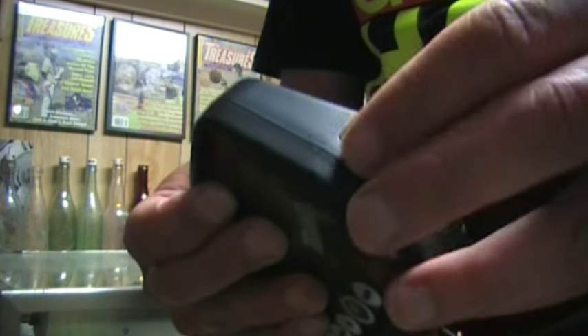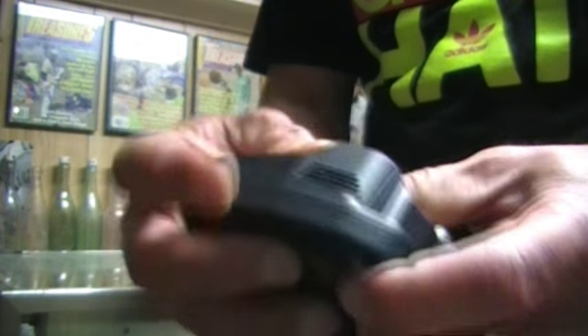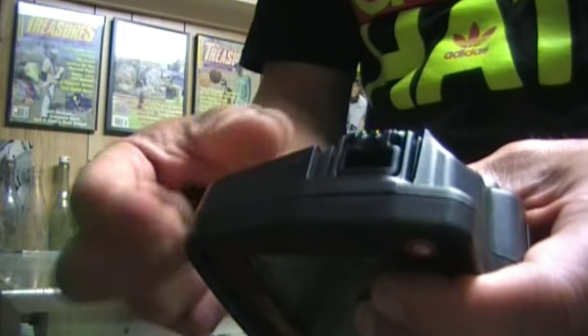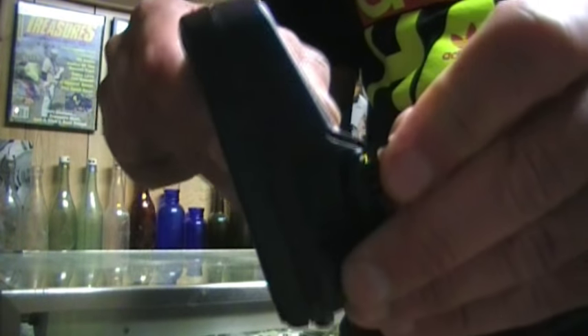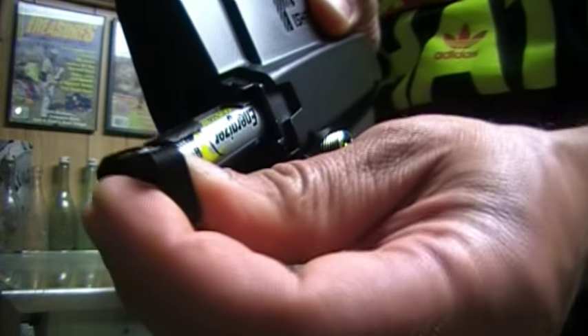This is listed as a weatherproof detector — it's not supposed to be submerged, but you can get it wet in the rain. I want to show you the batteries: there's a sealed compartment here, the door comes off, and it's got this really unique little thing you pull out — a tray with two double-A's in it.